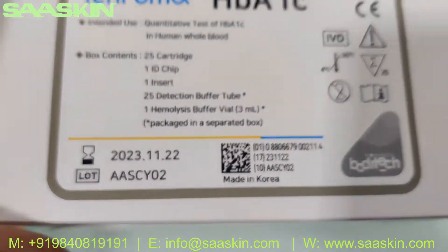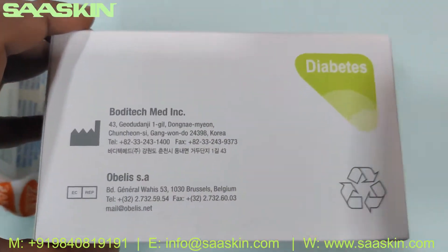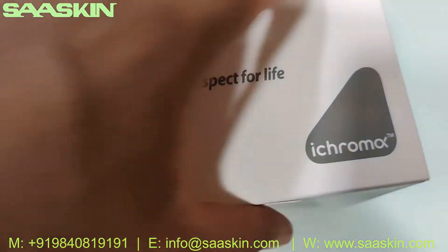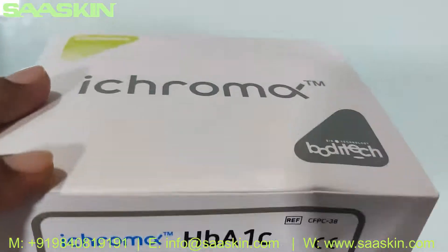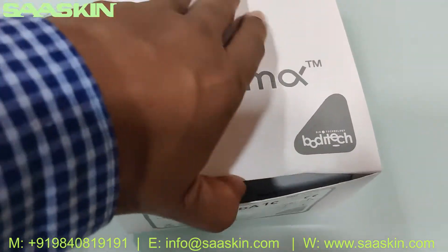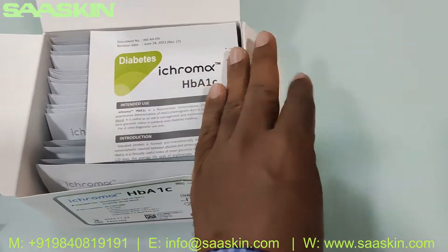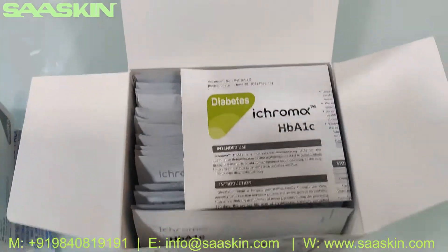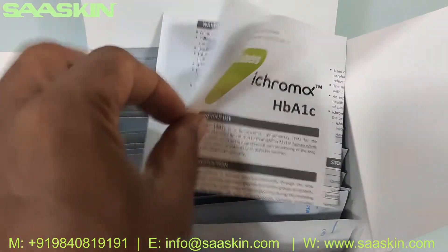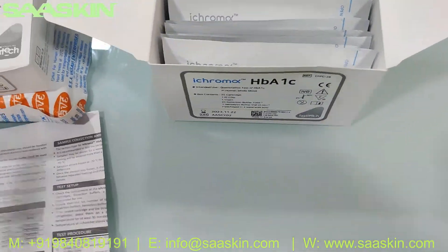This is the separate box — you can see it here. Let me show you around the box. You can see the expiry date and lot number. This is made in Korea. Let me open this box for you.